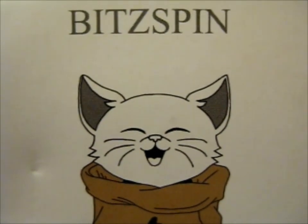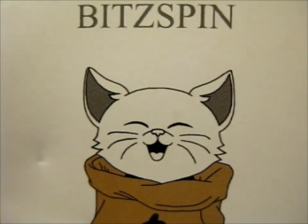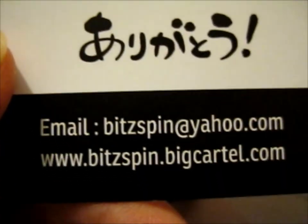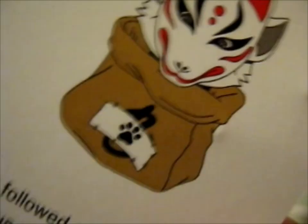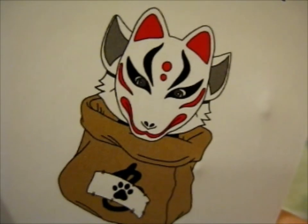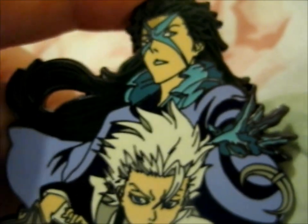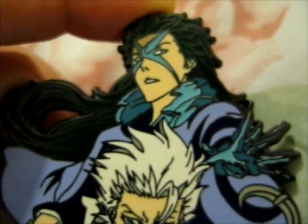Ruth here, and this is another Bleach inspired pin by Bitspin — their secondary account. This one he sold on their story, saying it was the last one left. And it was a B grade.